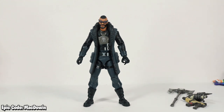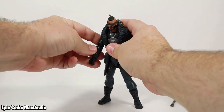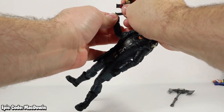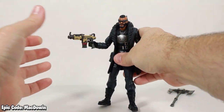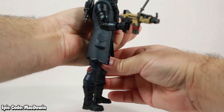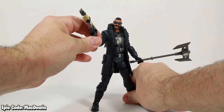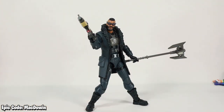Let's take a look at him geared up. We'll put the Blast Radius back bling on first, then give him the tactical submachine gun. Between the gun and his hand, everything's just a little gummy feeling, a little bit soft. The right hand — sorry, the left hand — doesn't feel that way.